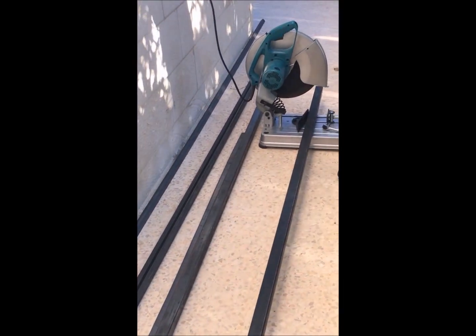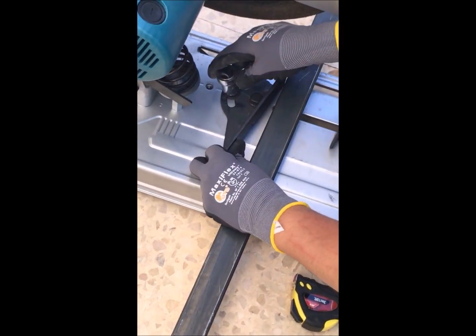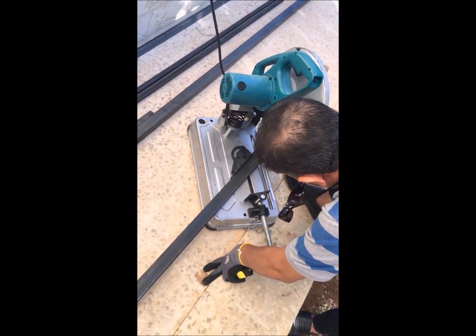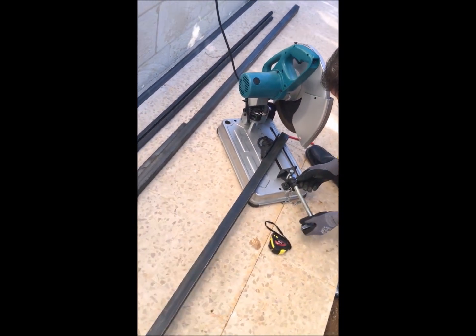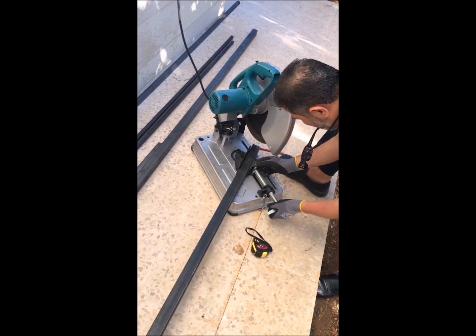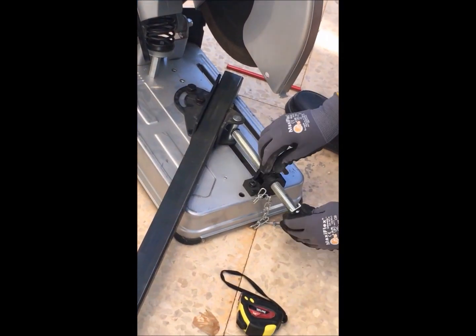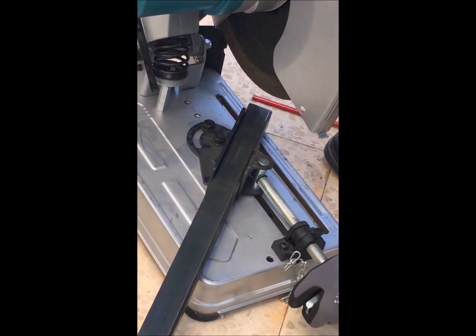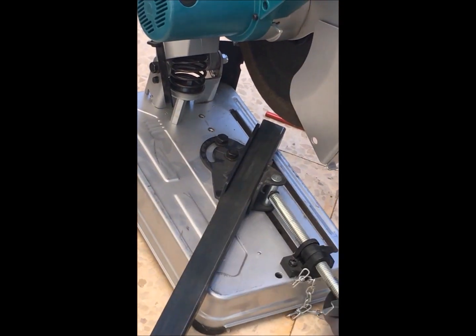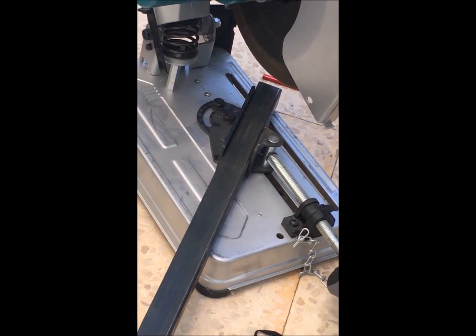Because we will make a rectangle shape, we need 45-degree cuts. Now we will set the machine to 45 degrees and start cutting.